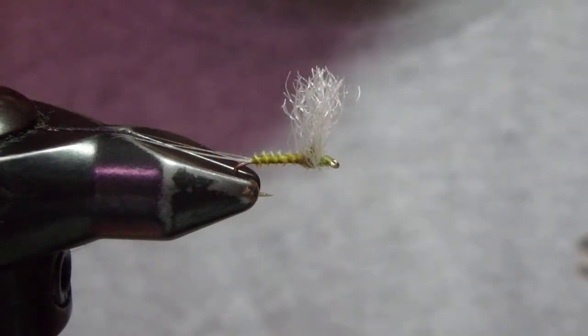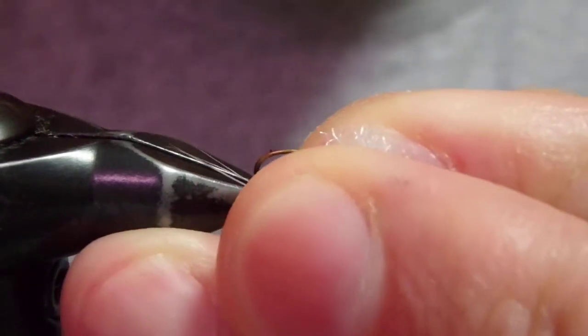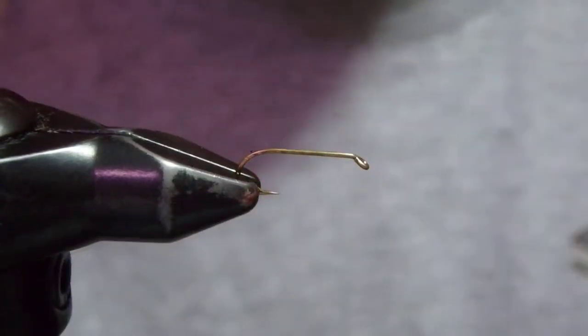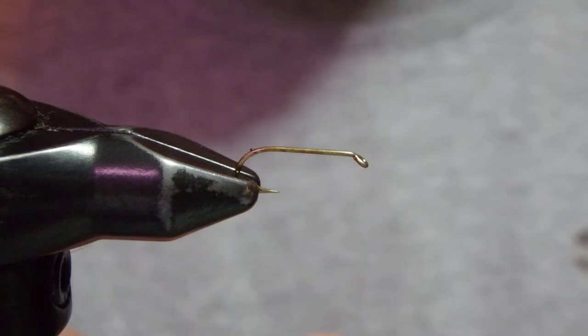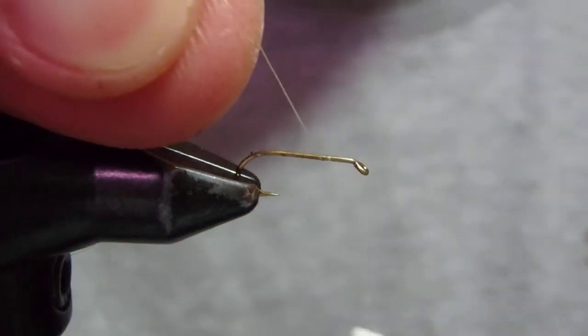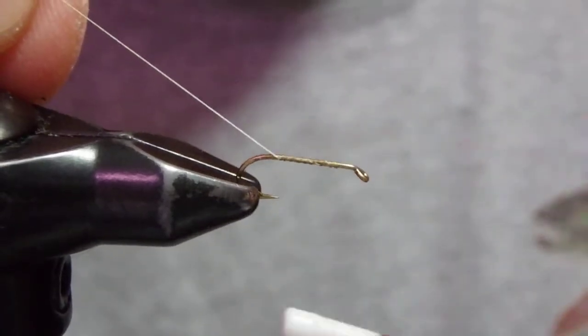I'm going to tie a comparadon — a comparadon uses deer hair — but this Trigger Point is just great for the wing. So to get to the wing, I'll quickly tie the fly.